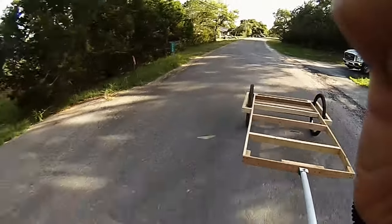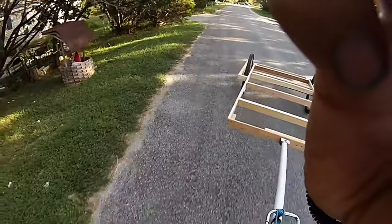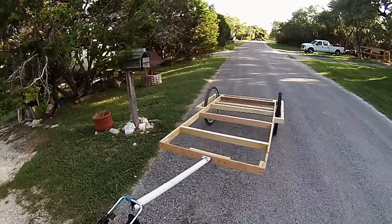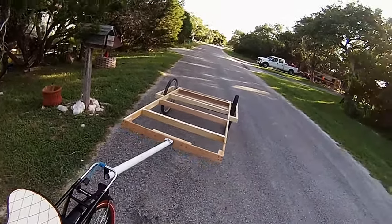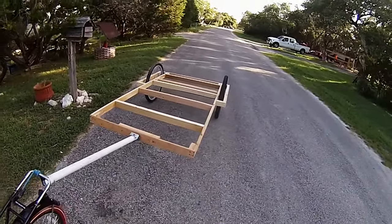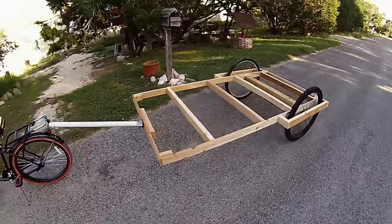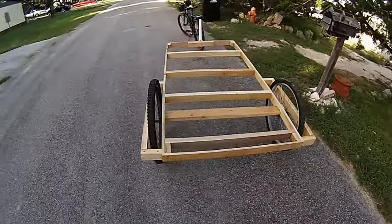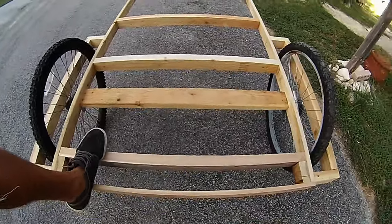That does it for today, I'm going to go in — been at it for a while. There you have it. To give you an idea of how big it is, look at my shoe.